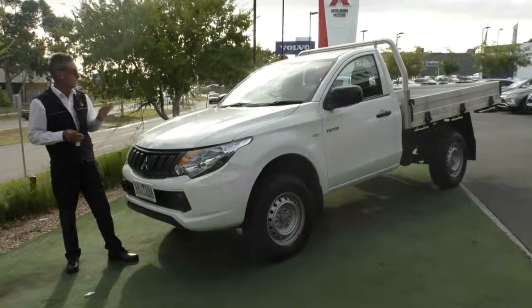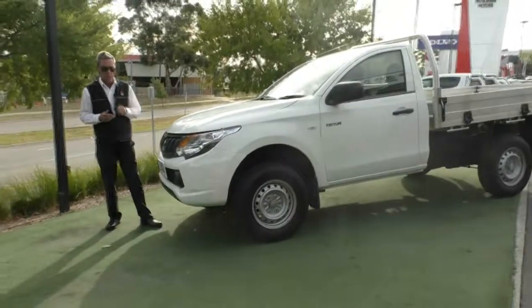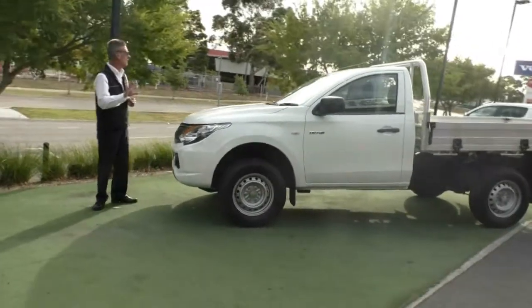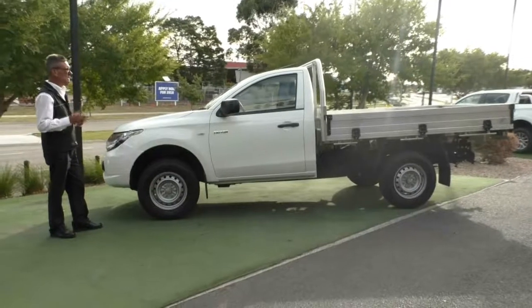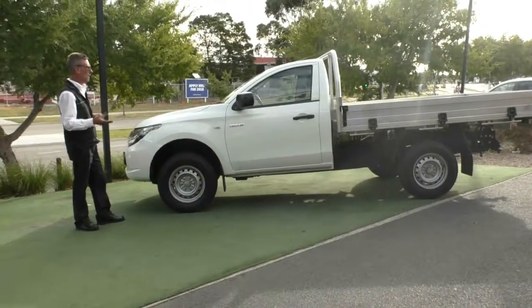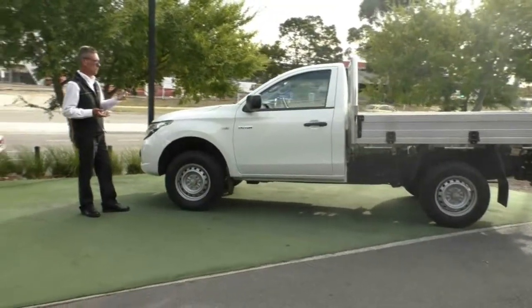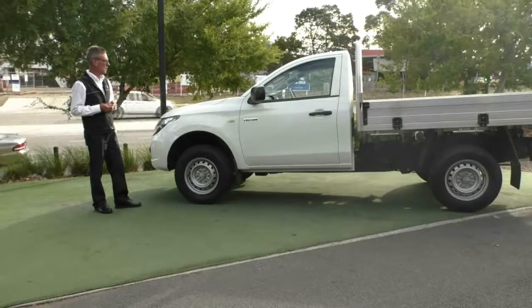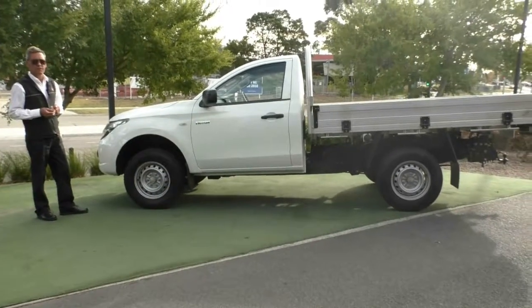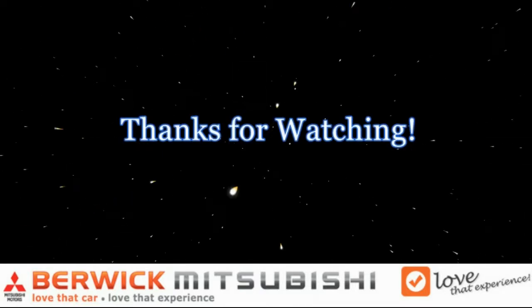This gives you a really good idea of the quality of our 2016 5-speed manual GLX Triton. Just to recap: 10.9 litres per 100 kilometres, 5-star ANCAP safety rating, still under new car warranty until the 31st of May 2021, and you have the opportunity to extend that by a further 5 years with our premium mechanical protection plan. If you've got any further questions, feel free to give us a call on 9907 0555. We'll see you next time.